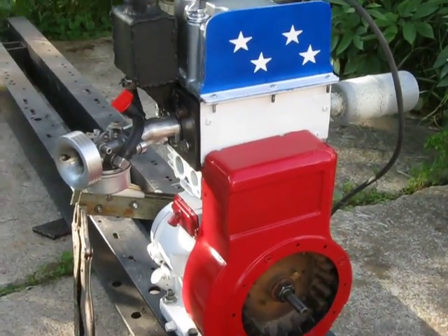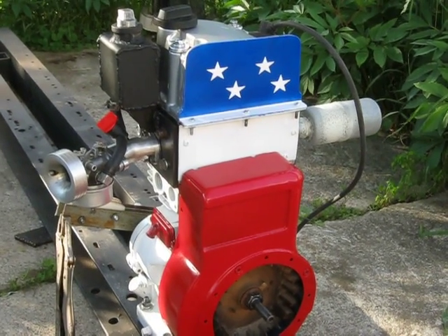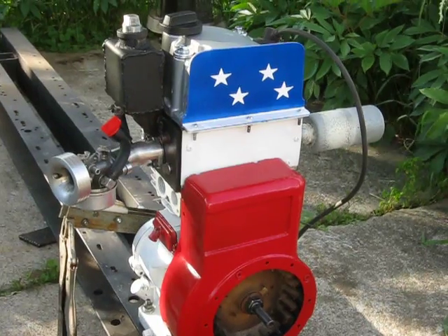So once again, everybody take care and have a happy and safe holiday. And I'll keep making these Frankenbriggs motors here.